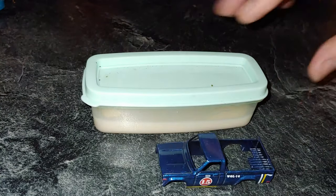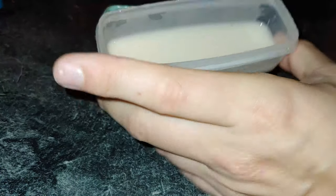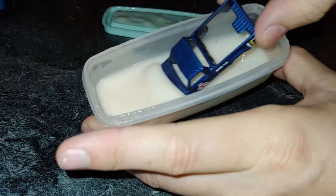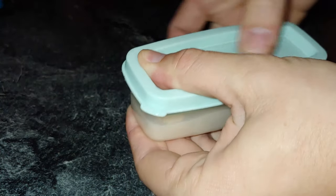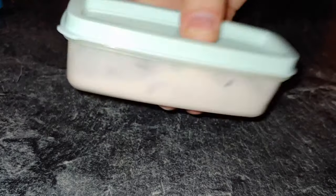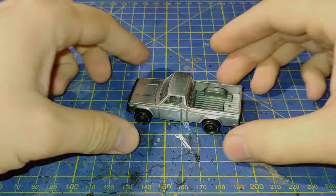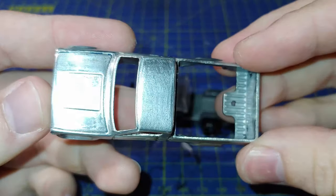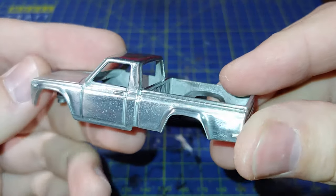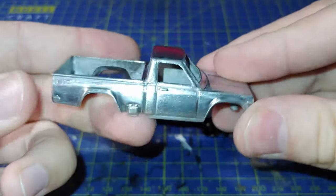Just get onto some paint stripping. I use this basic sort of paint stripper - pop it in a pot, shake it around for a little bit, leave it for about 30 minutes to an hour. After that it's all ready to come off - just wash it under the tap and scrape the rest off with an old toothbrush. This is what you're left with, also after a quick wire wheel and a quick wet sand using some sanding sponges.